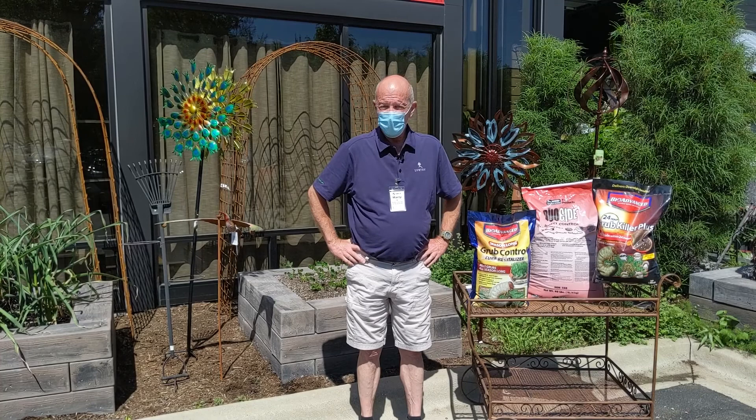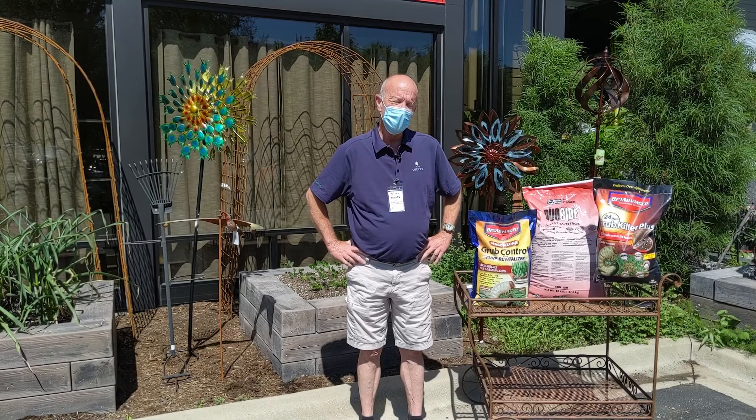Hey everybody, it's Marty down here at Lurvey Garden Center once again in Des Plaines. We're going to spend a few minutes talking about grub control, grub worms in our turf.